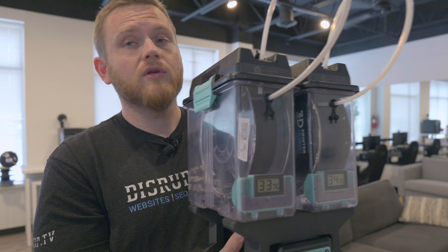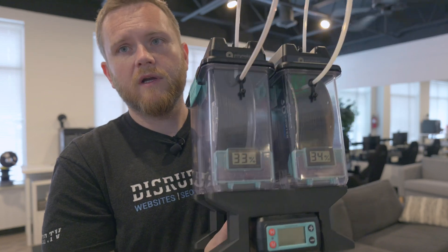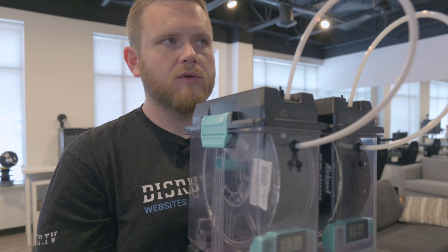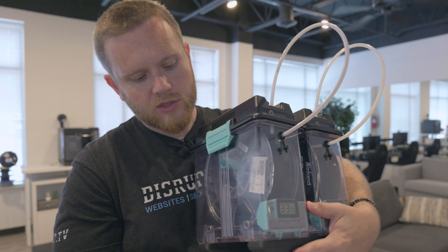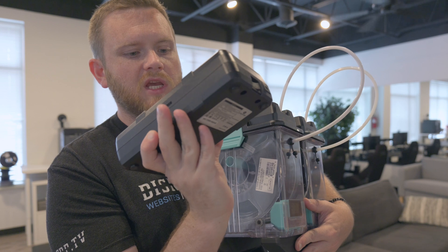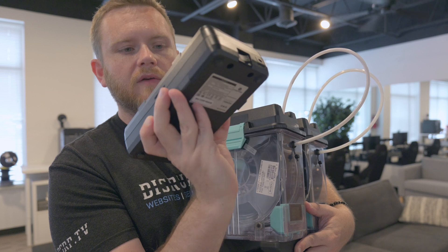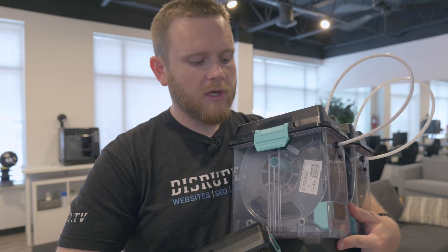There is one more thing I forgot to mention that I actually don't like, and that is the digital readout on the front. It doesn't actually show you the temperature, and I really wish it did. What it does show you is a 1, 2, or 3 power level - that's all you can control. For PLA they say 1 is fine, PETG, ABS, ASA, and TPU is 2, and PA, PC, and PVA is 3. So if you are really into the specific numbers, this does not do that.